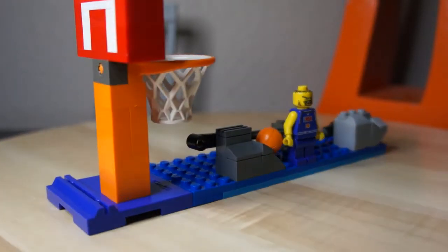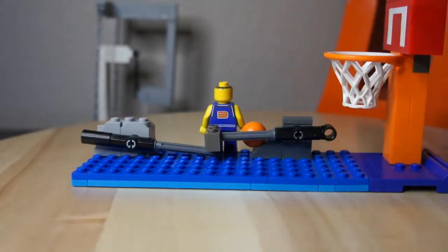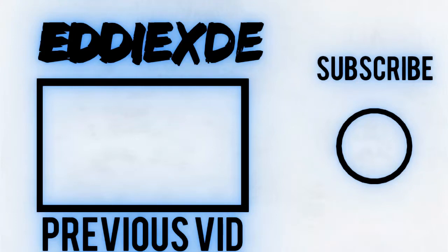I hope you guys enjoyed the video, like it, subscribe, and I'll see you guys in the next one. We'll see you next time.